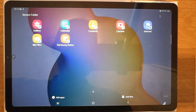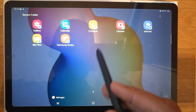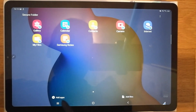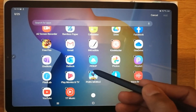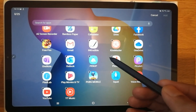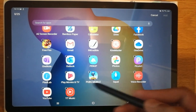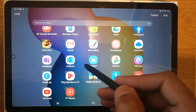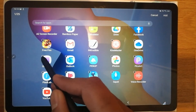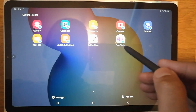Once again you draw the same pattern to confirm. After confirming, it takes you to the Secure Folder main page. Here you see different options including Add Files and Add Apps. I select Add Apps, and it shows all the apps on my tablet. I select the apps I want to secure — for example, I select one app and also OneNote — and then I click Add.